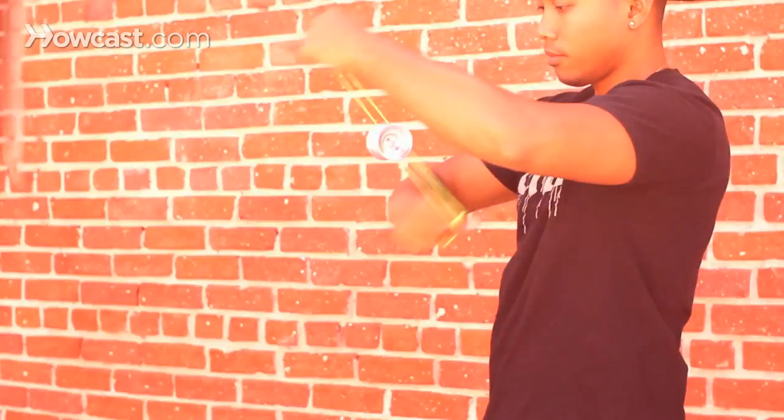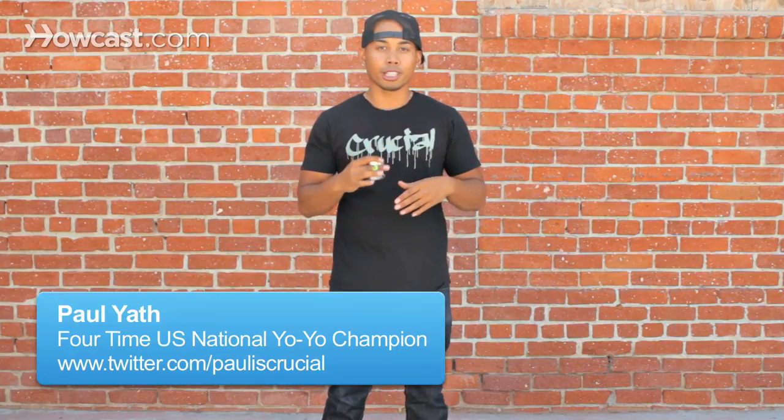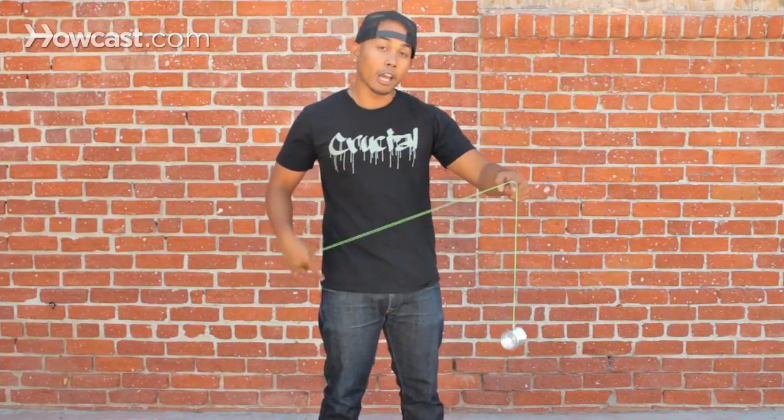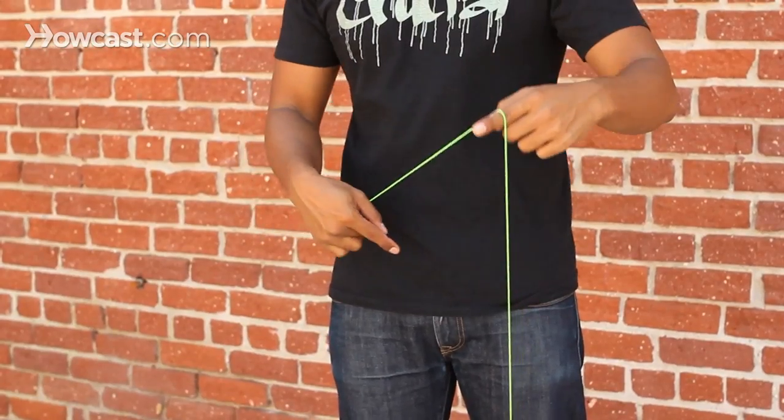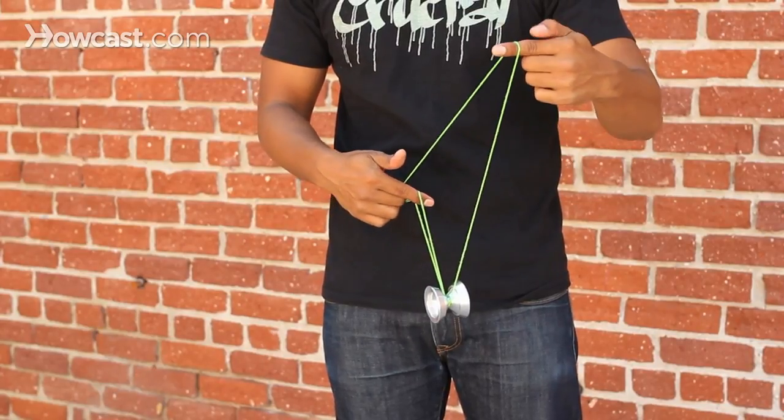The next trick is called the Mach 5, and this trick is really cool looking. It utilizes different tricks shown earlier, such as the split the atom and the split bottom mount. You have to have a really long sleeper for this. You do the split bottom mount and then do two underpasses with your left hand.